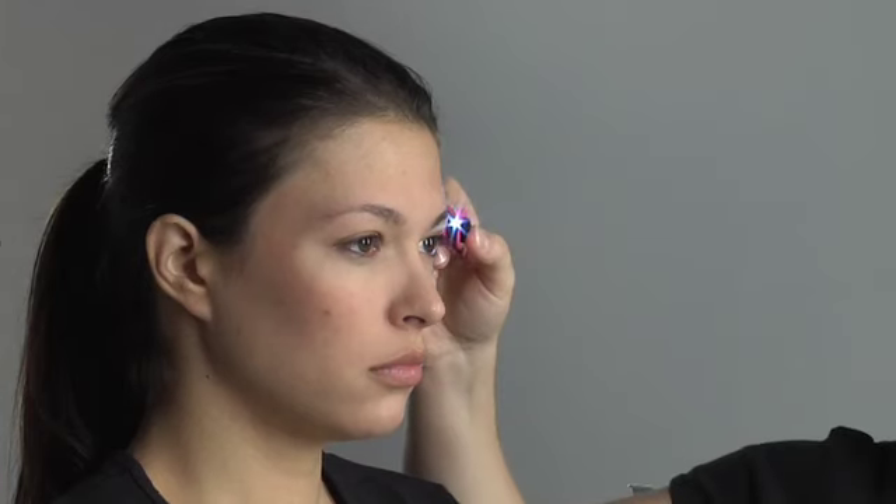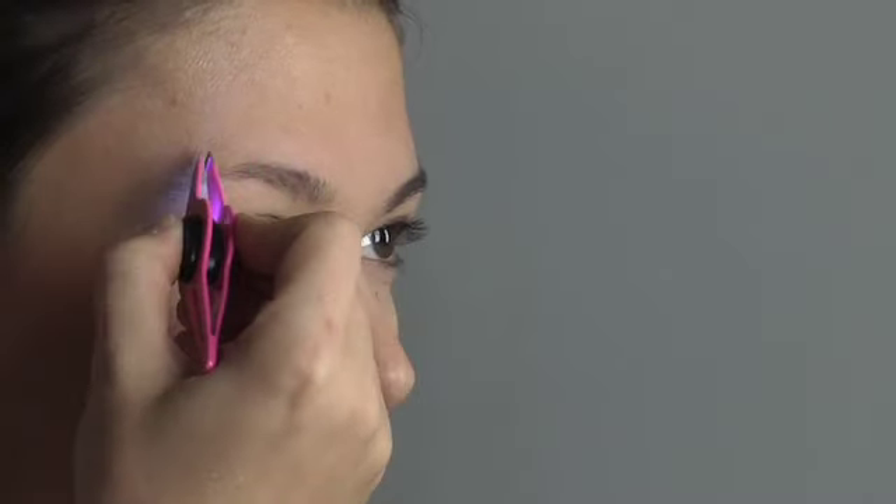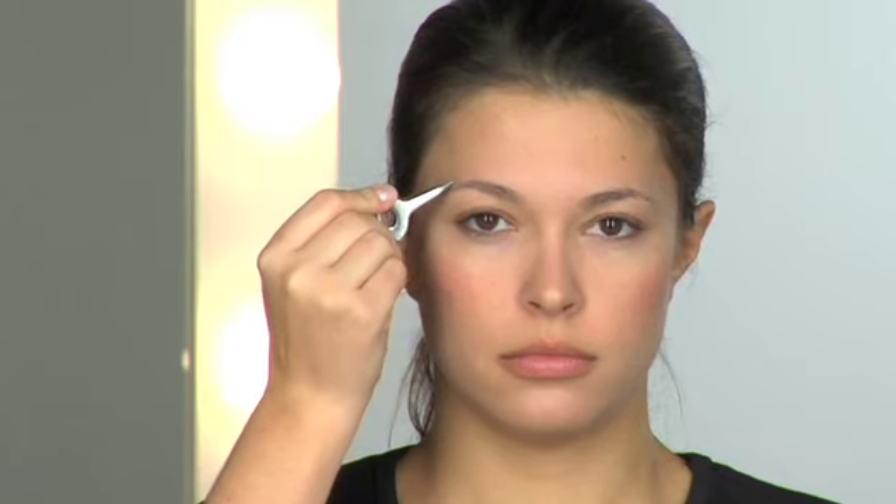Tweezerman offers a variety of tweezer choices. The mini slant tweezer is perfect for personal travel — keep the minis in your bag for grooming on the go, and the full sizes at home. The new lighted slant tweezer is equipped with an LED battery-powered replaceable light that shines precisely to illuminate areas to be tweezed. Wide grip slant and point tweezers have a wider grip for added control and comfort.